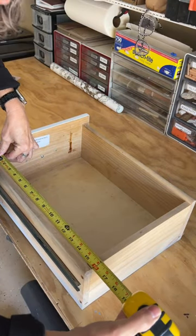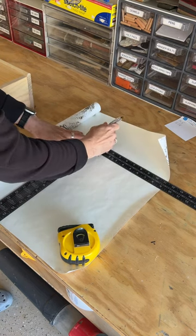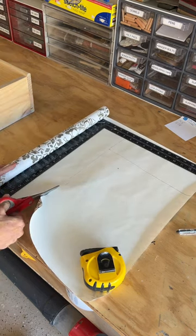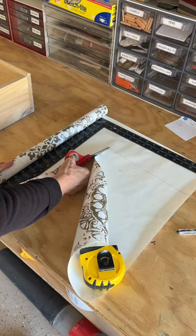Here's a quick and easy way to install drawer liners. First, measure the exact measurement of the inside of the drawer using a T-square or something straight. Draw it out, cut it out, cutting to the exact measurement of the drawer so we don't have any leftover.